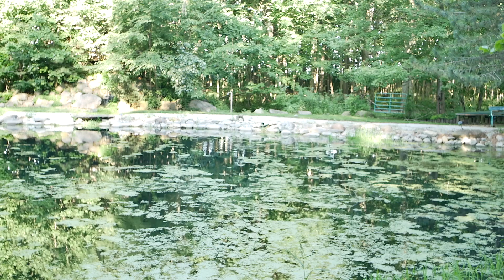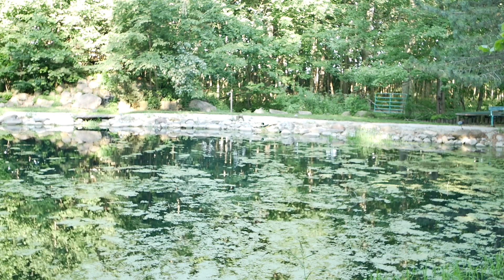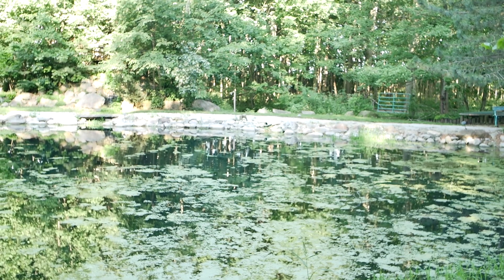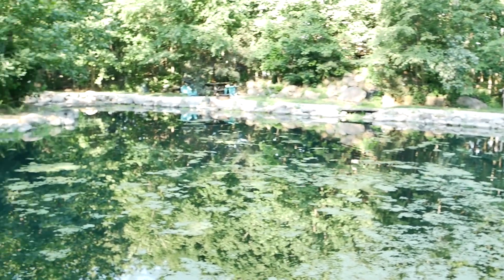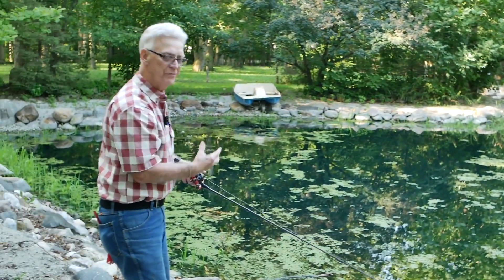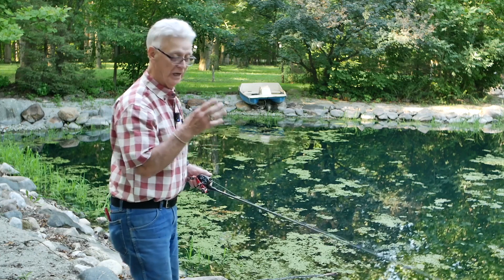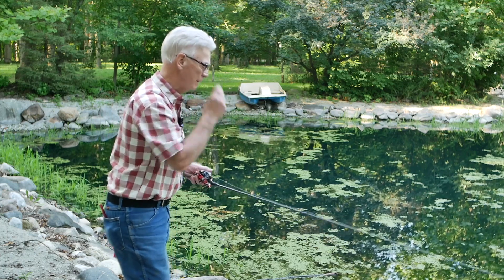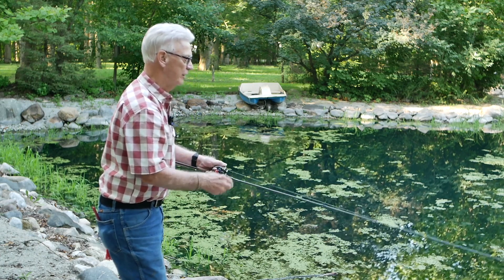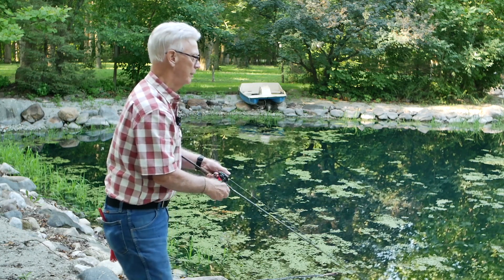One of the drawbacks about fishing topwater — and it's just human reflexes — is setting the hook too soon. Even when you're expecting that fish to hit, a lot of times they will come up and hit it, and when you hear that splash or see that fish hit it, you automatically set the hook and pull that lure right away from the fish — which I had done here earlier. What you need to do is don't pull it the instant it hits. Wait until you feel the weight of that fish pulling on that lure, then set the hook.